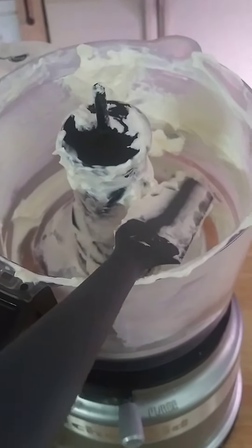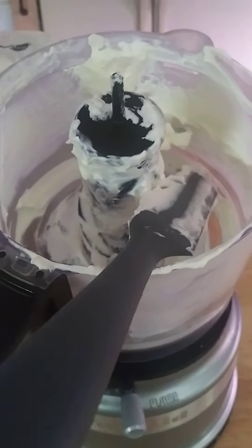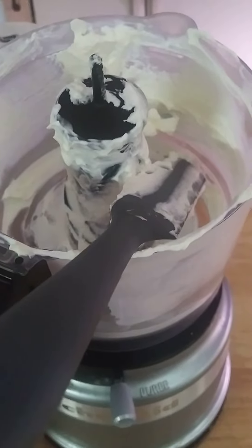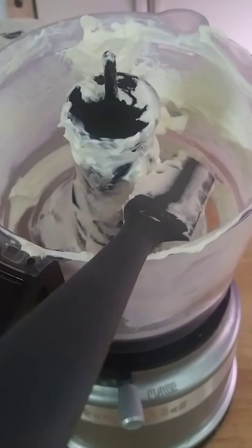I put a pint of heavy whipping cream in the processor, and I process it until the blade is having trouble moving, then I turn it off.